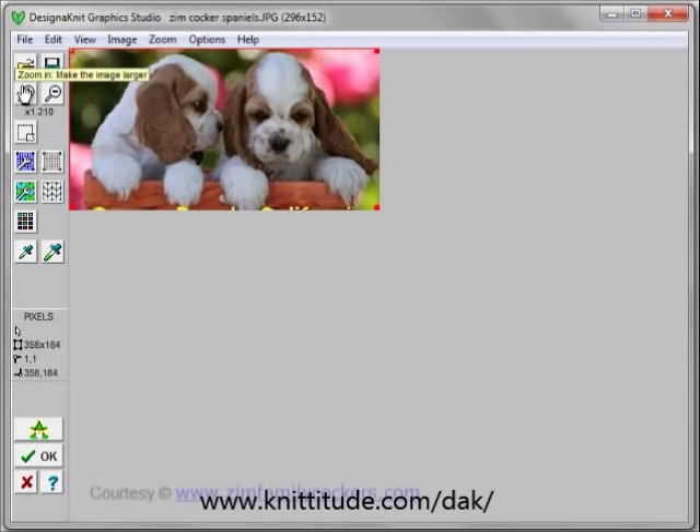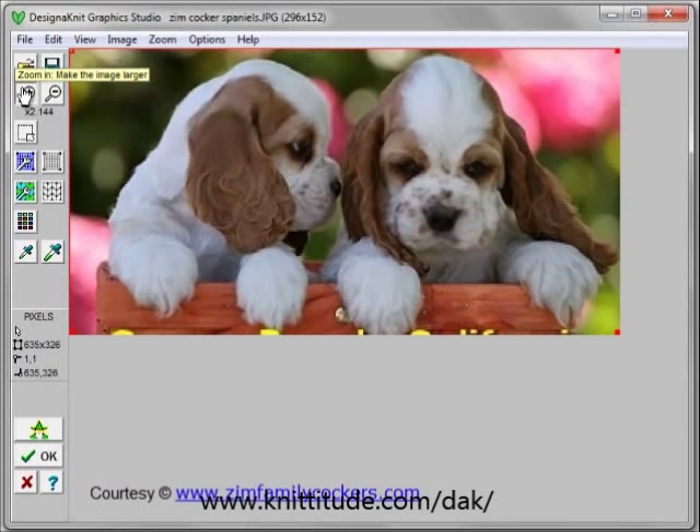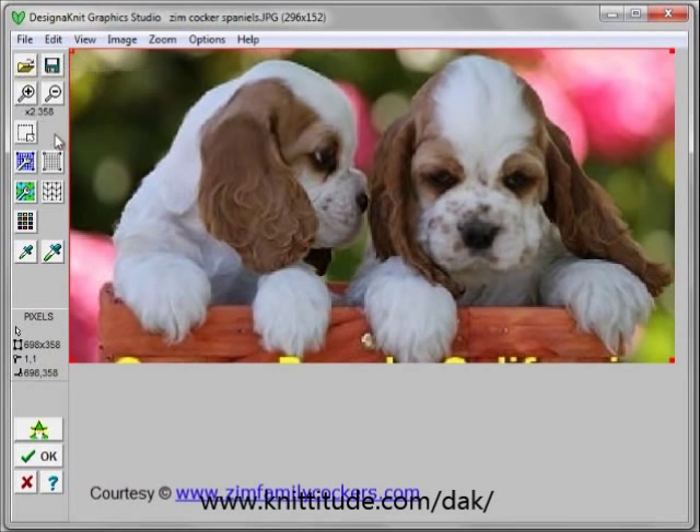This is a Cocker Spaniel basket of two puppies. I've cropped out some of the background here and some of the background down here so that it's going to be a little easier to convert.